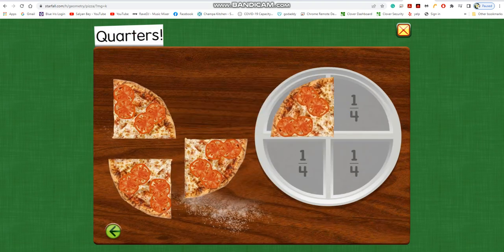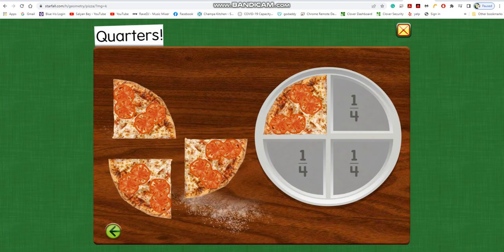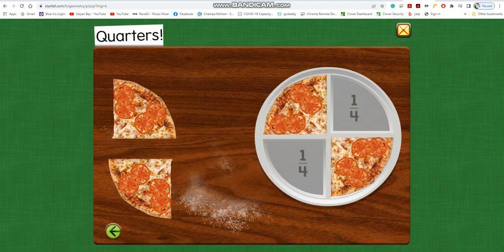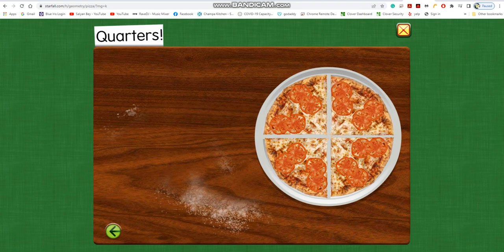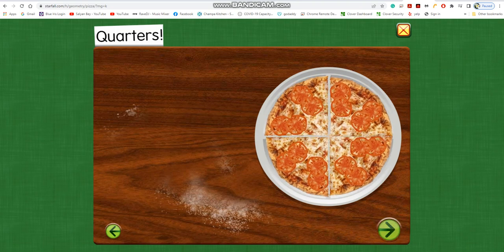Quarters. One quarter of the pizza. Four quarters make one whole.